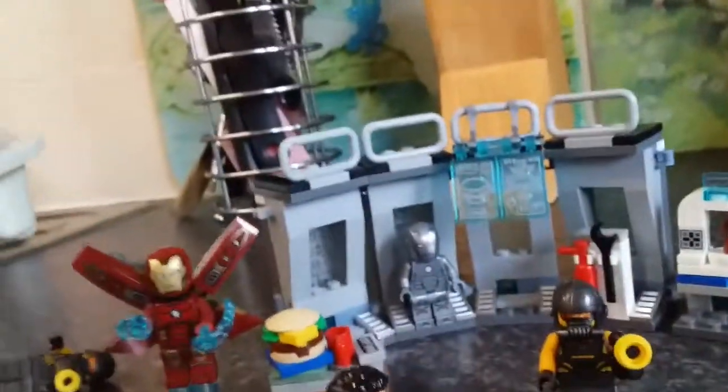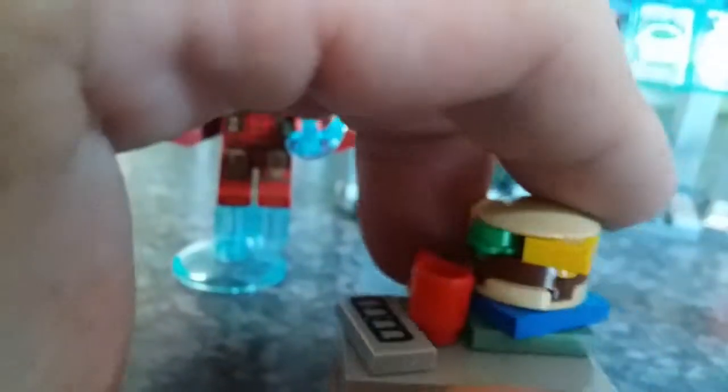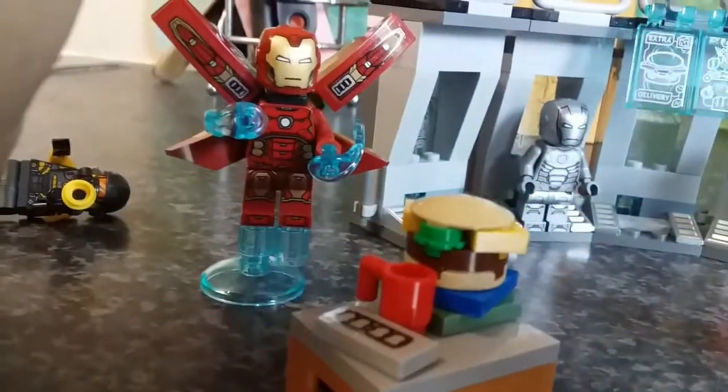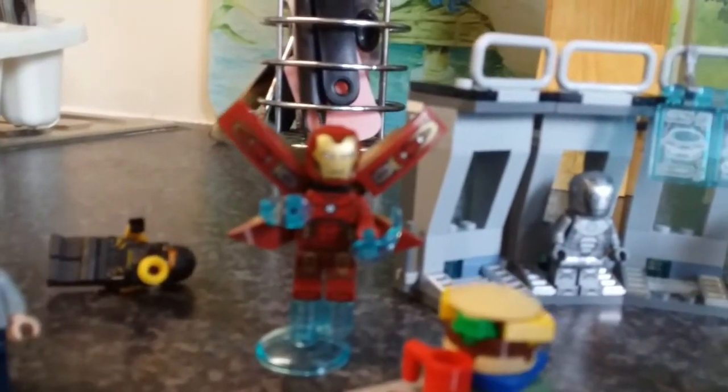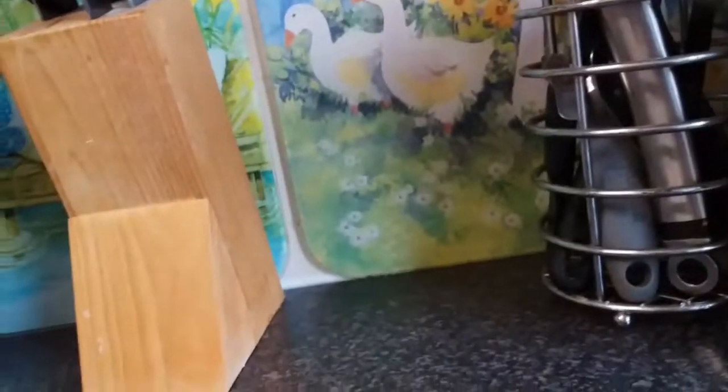Then we've got the Hot Rod, which is what my kids are excited about, with these guns and double exhaust pipes. We've also got Tony Stark, Tony's toy counter with a burger, cup of coffee, and a part to the Hot Rod, a flying Iron Man suit, the prototype Iron Man suit, and a frame character, a fire extinguisher, and this little holographic figure meant to be Iron Man.